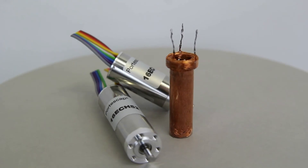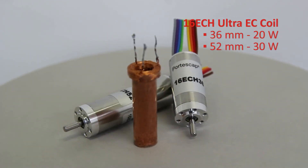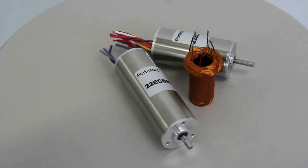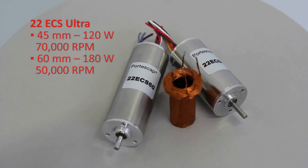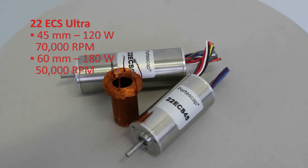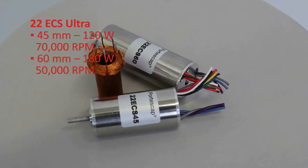Thanks to the new patented Ultra EC coil, the 16 ECH motor is now available in lengths of 36 and 52mm, providing more than 20 and 30 watts per model. With this same coil design, the new 22 ECS Ultra provides more than 120 watts at 70,000 rpm in a 45mm length package, while the long version at 60mm gives 180 watts at 50,000 rpm.